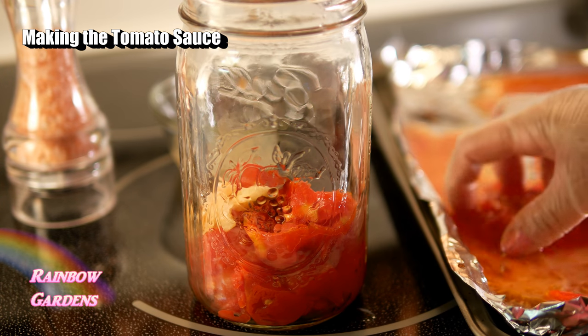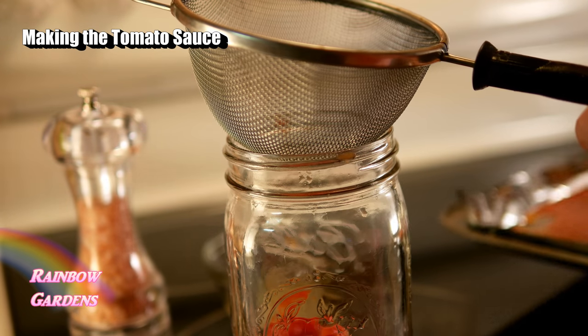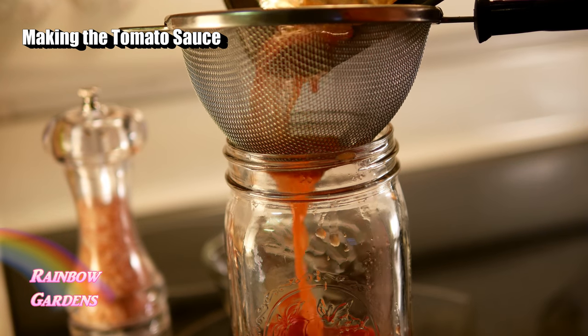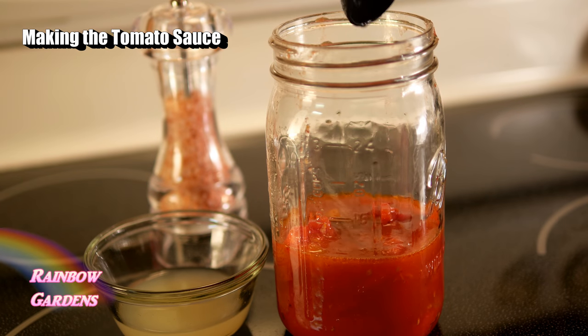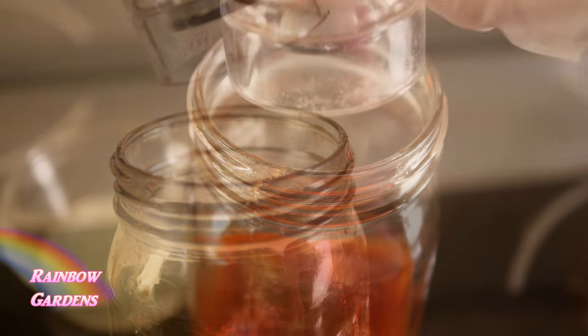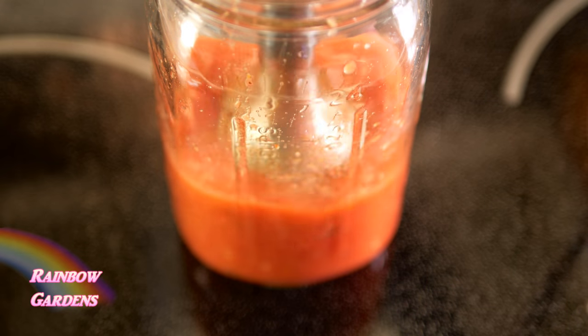I didn't want to forget the pan juices — that's where a lot of the good stuff is — so I strained out any seeds that may have dislodged while peeling the tomatoes, then added just a little bit of lime juice along with some salt and gave it a really good blend with my little stick blender. These little blenders fit perfectly in wide-mouth mason jars, not the small-mouth ones.